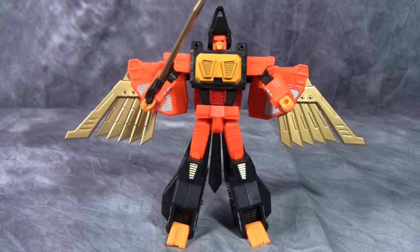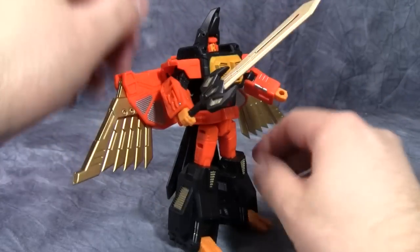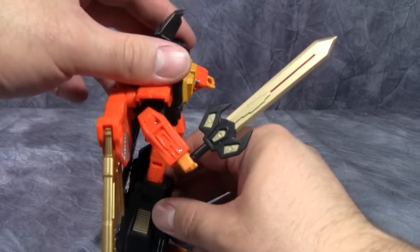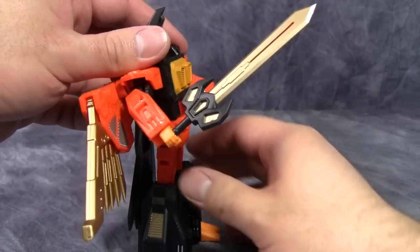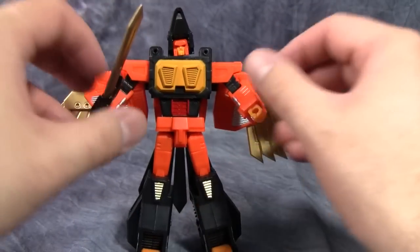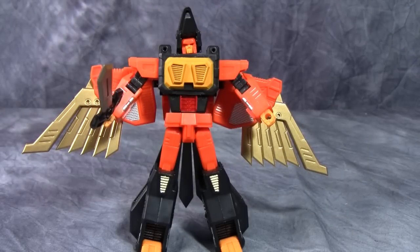Here we have the robot mode for Warhawk, and I have to say it's not bad — it just feels not well detailed. I don't feel this guy is well detailed at all; it's kind of boring, really. I will say that his sword is awesome — it looks like it's right out of He-Man. I really like this sword. But the figure itself seems rather plain, and I feel there needs to be more paint apps on him.